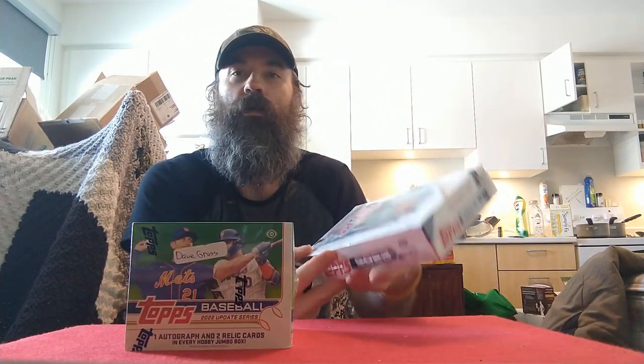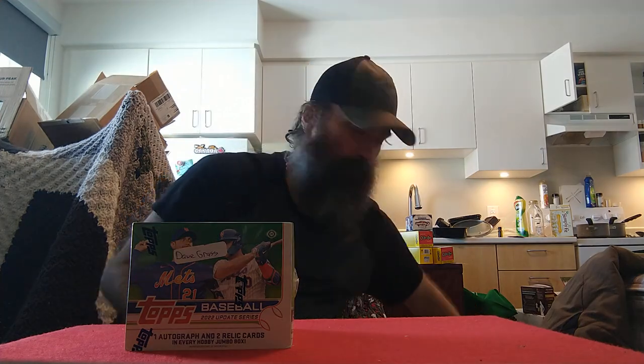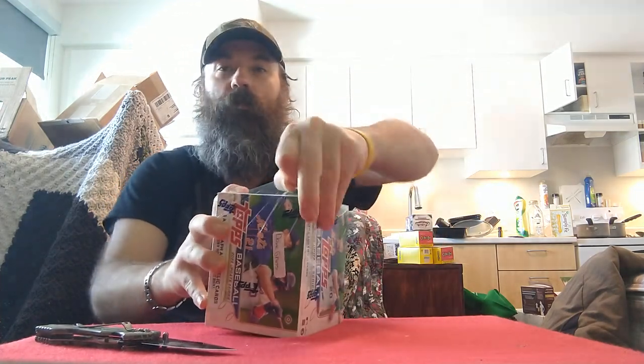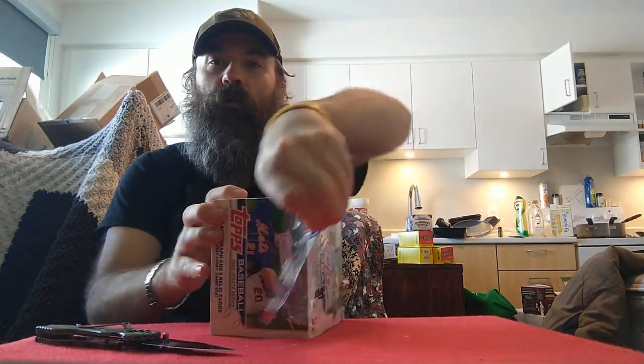I'm going to start off with my 2022 Tops Update Jumbo box opening and then open up my Series One hobby box that I picked up yesterday. I got this in the mail from my buddy Rob at Ultimate Sports Cards — he's mostly a hockey card shop. His website used to have a lot of baseball stuff when I moved back to Ontario, but now it's pretty much all hockey, so I basically just message him and ask what he's got.